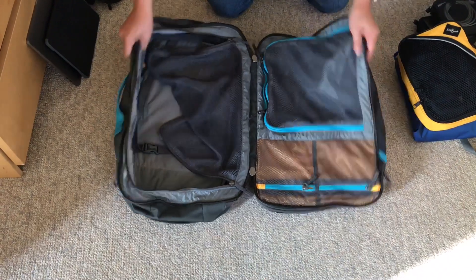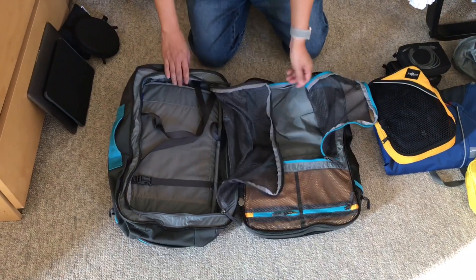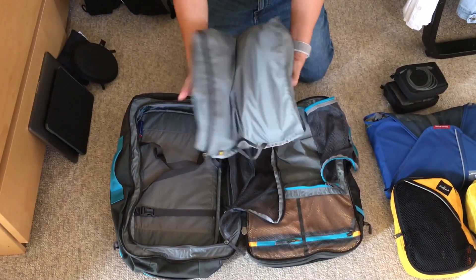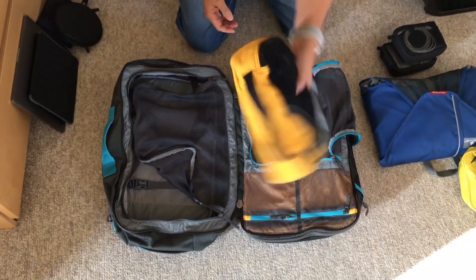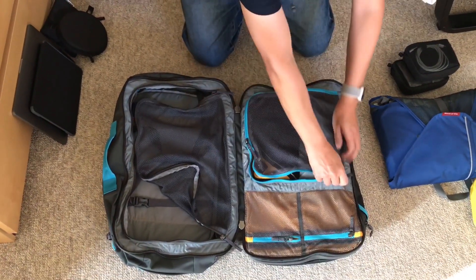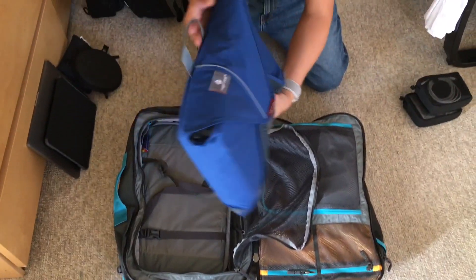It has a zip opening suitcase style, with a small compartment on this side and a large one on this side. I'm packing an extra pair of shoes in the shoe bag that it came with, along with undergarments in a travel pack. And then this can be zipped up. Most of the clothing including shirts is folded in this travel pack.